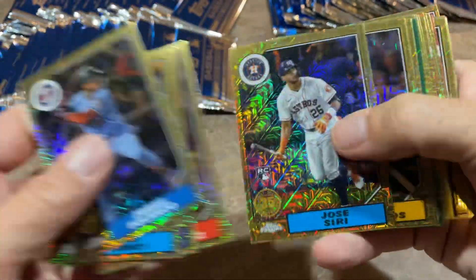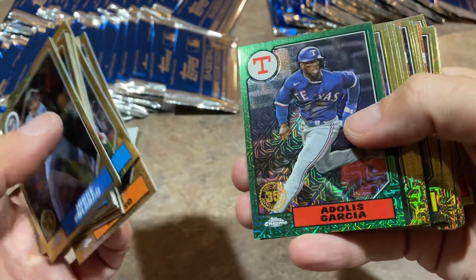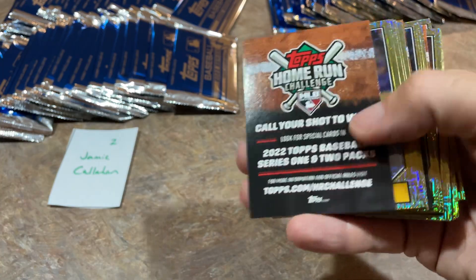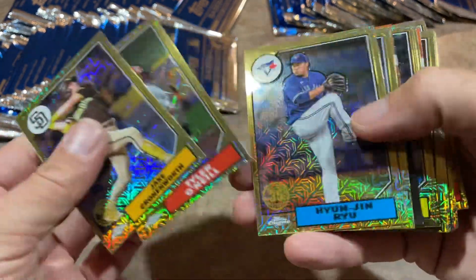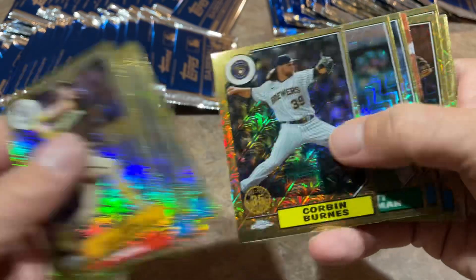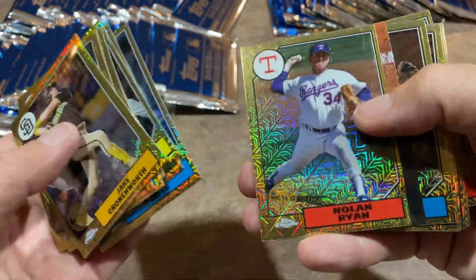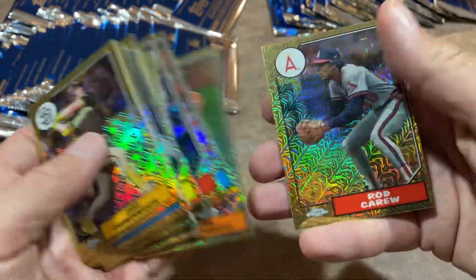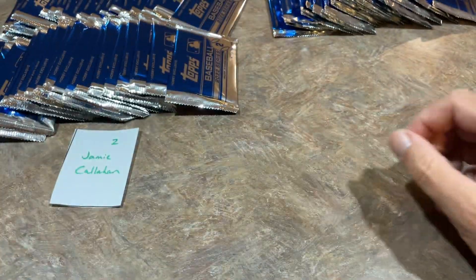There's J.D. Martinez. We may have some numbered out of 50 as well. There's Adolis Garcia, yet another parallel. Jake Cronenworth, Tyler O'Neill, Shane Baz who's out for the year now. Nolan Ryan, Trey Turner, Kyle Tucker, Andre Dawson. And it looks like we are 0 for 40 on the silver packs right now.